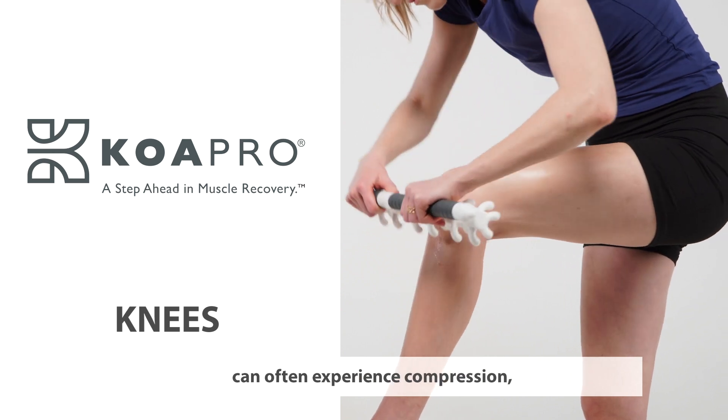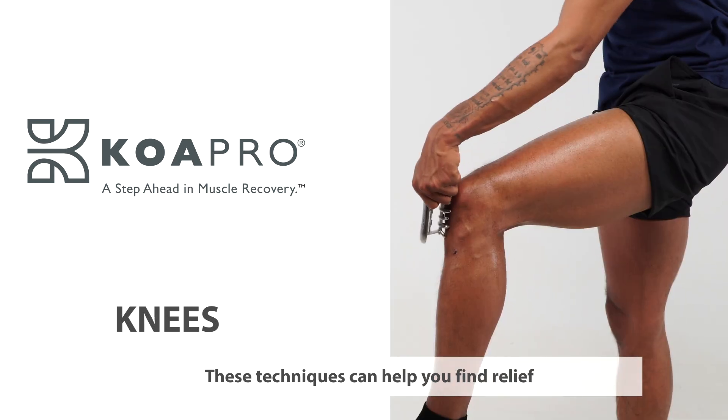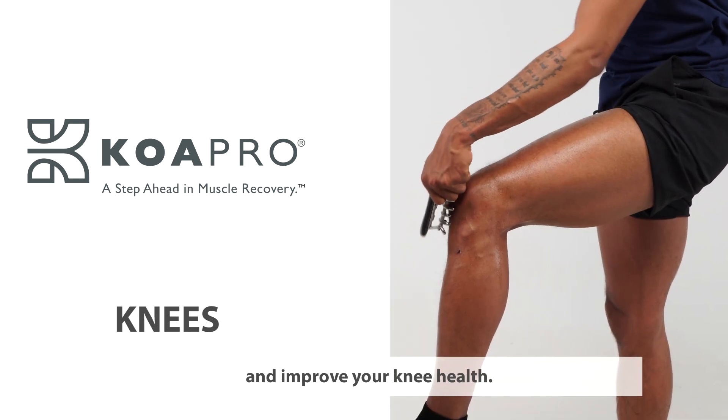The knees are a complex joint that can often experience compression, inflammation, and discomfort. These techniques can help you find relief and improve your knee health.